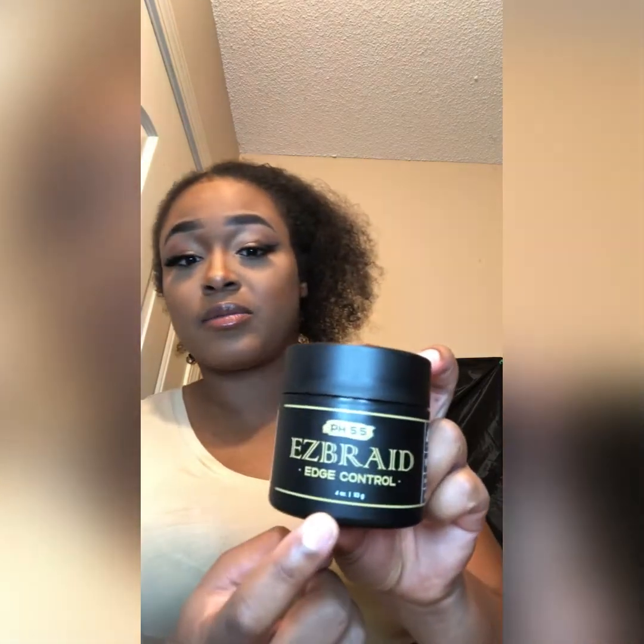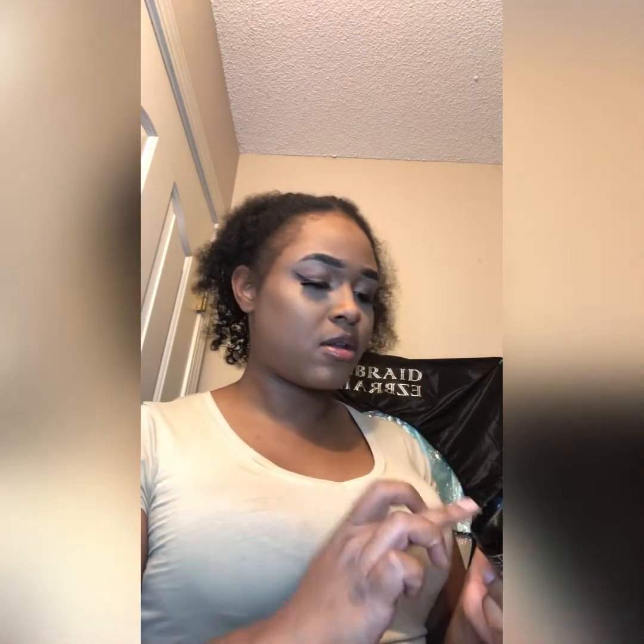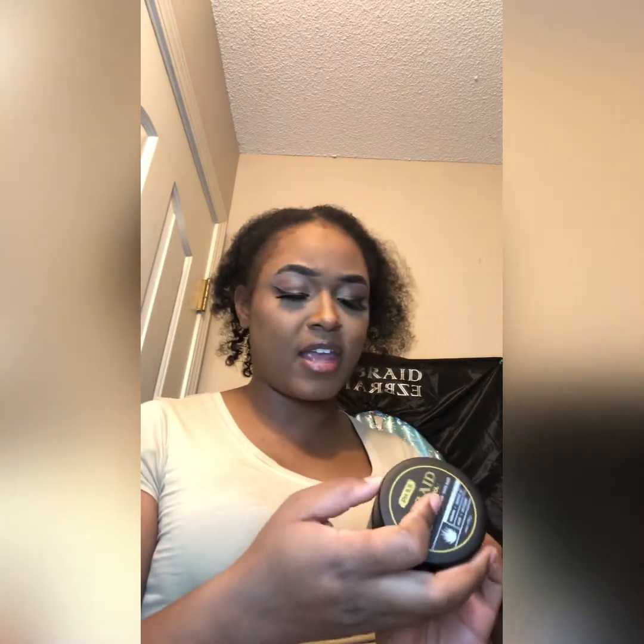Okay y'all, like I told y'all at the beginning — Easy Braid has edge control! Yes, edge control. Y'all cutting up! It looks like it's black but when you put it on your finger it's clear. This is my first time going to use this. It's a four ounce.